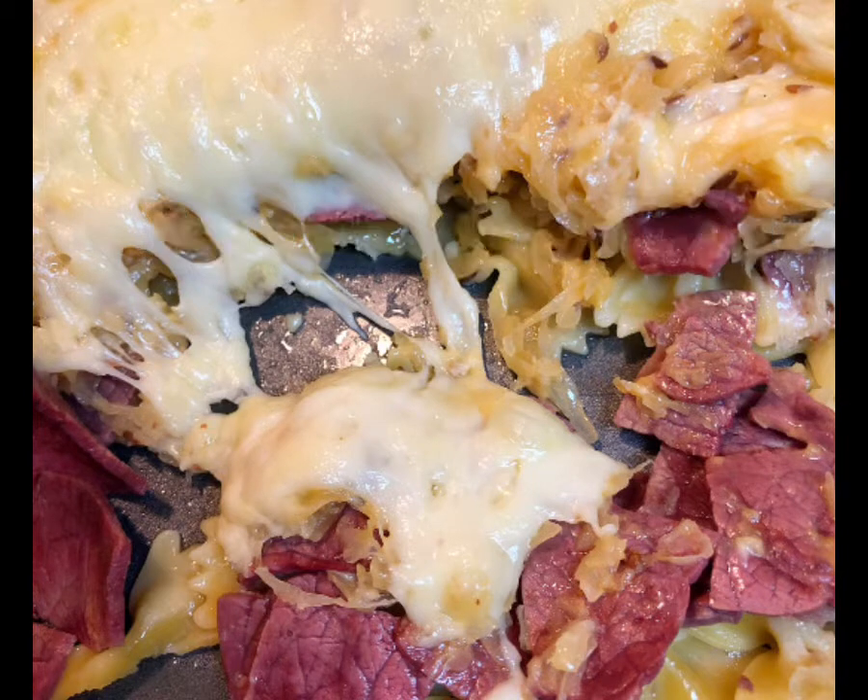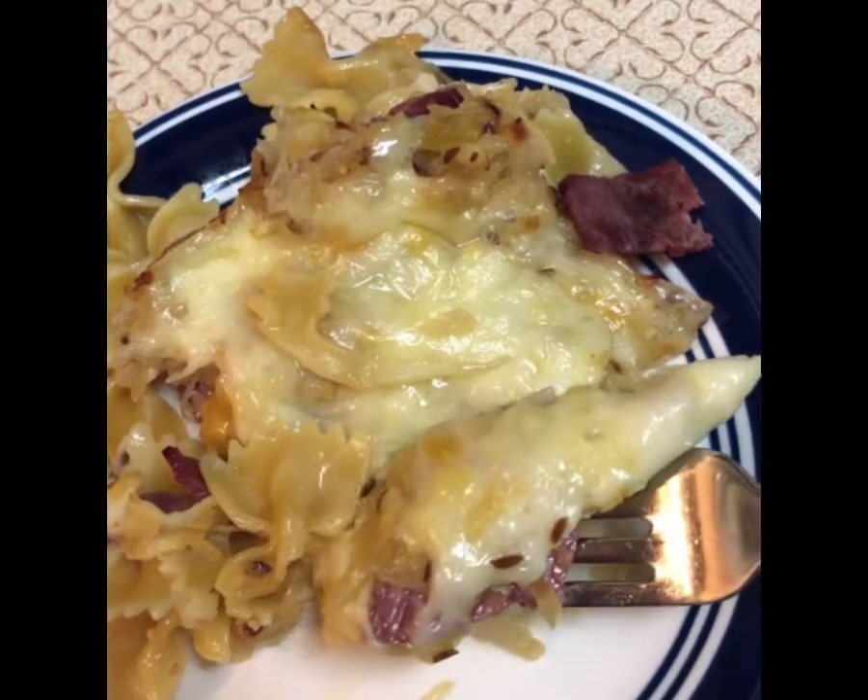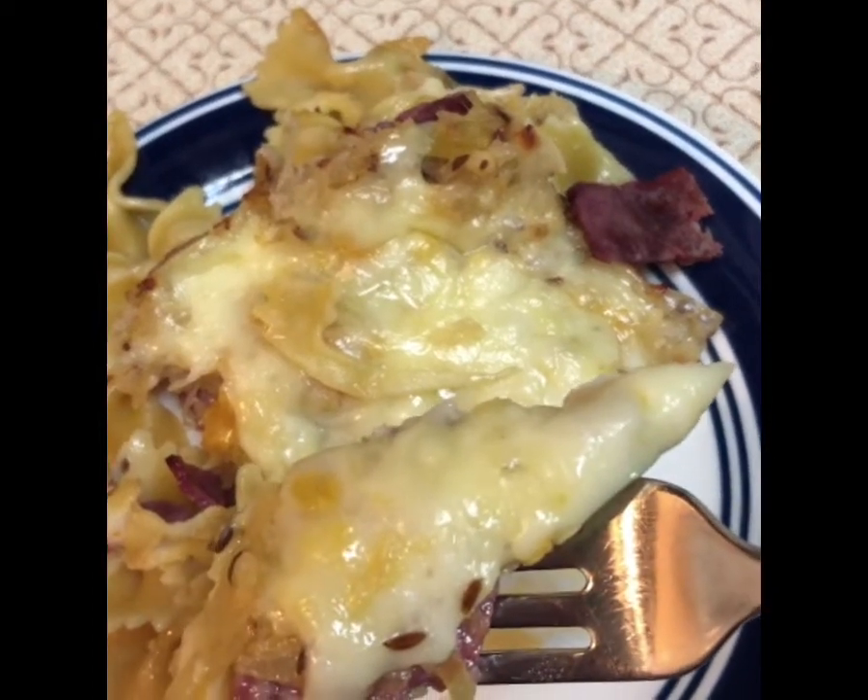This Reuben casserole has all of the great flavors of a Reuben sandwich, and if you love that, you're going to probably love this. I do.